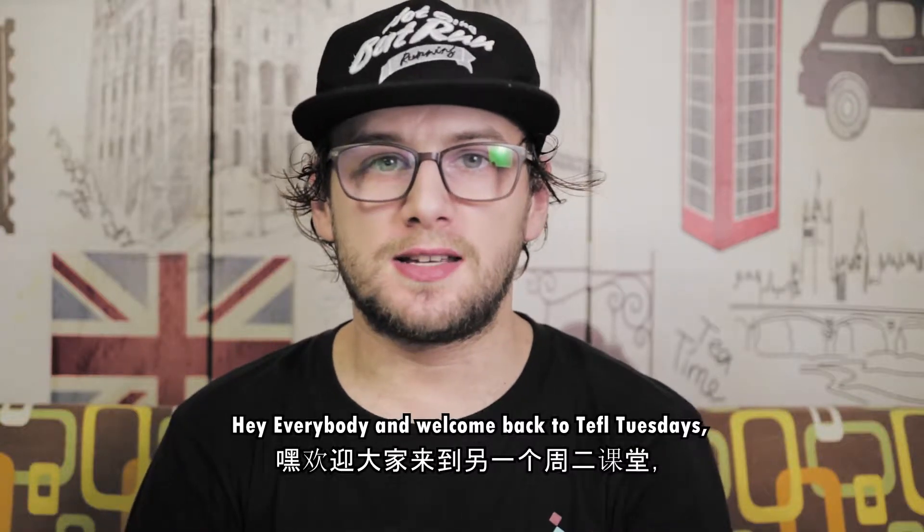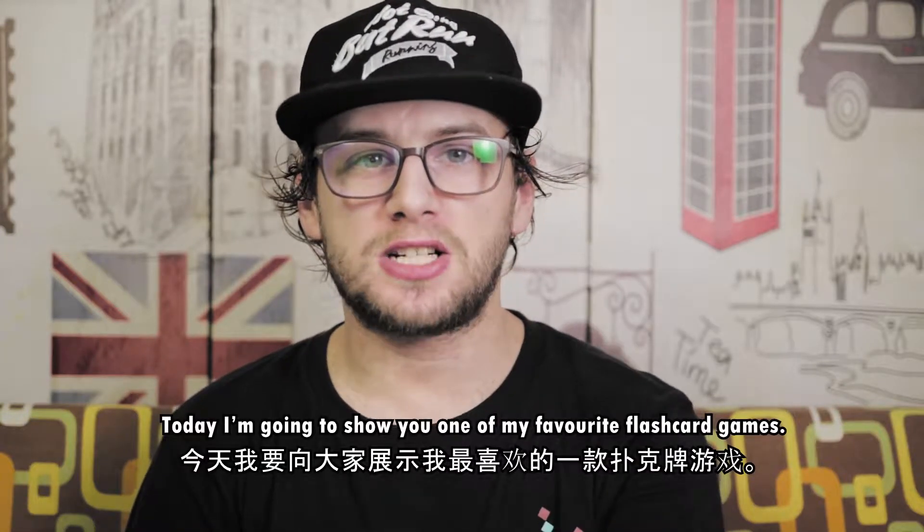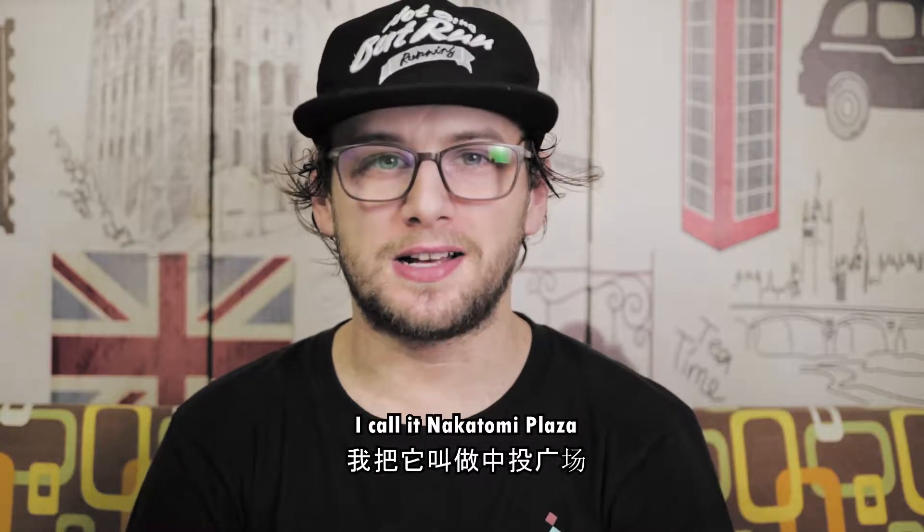Hey everybody and welcome back to TEFL Tuesdays. Today I'm going to show you one of my favorite flashcard games to play. I call it Nakatomi Plaza.